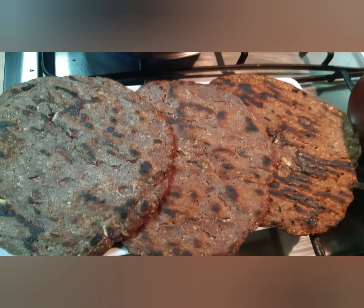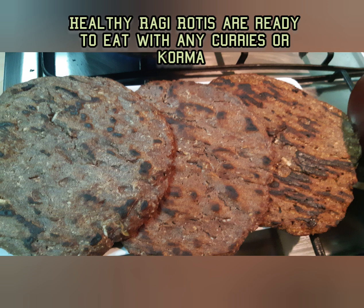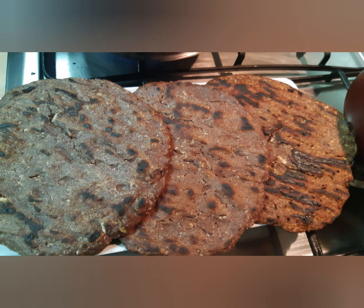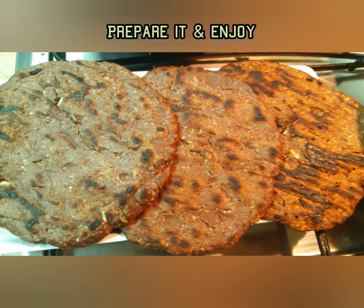Follow my recipe and prepare it for your family. If you like my video, please subscribe, like, comment, and share it. Thanks for watching — see you in my next video, take care!